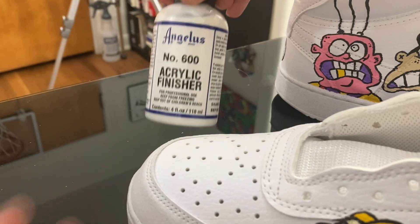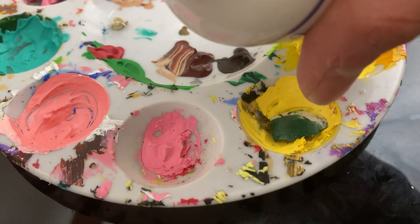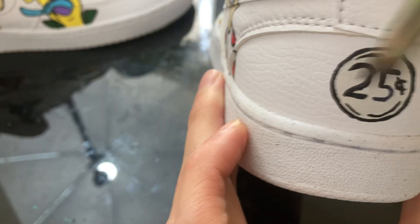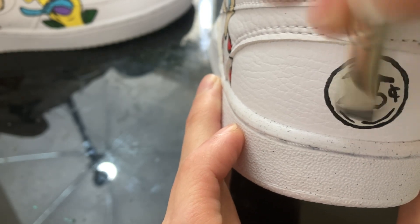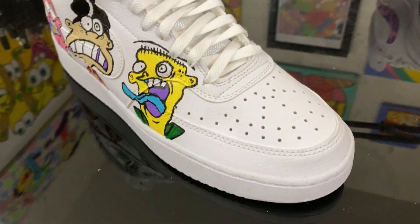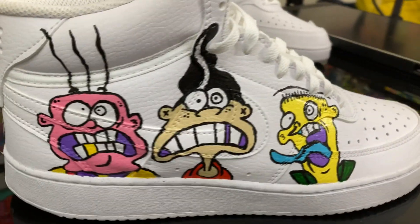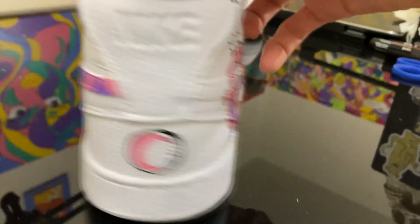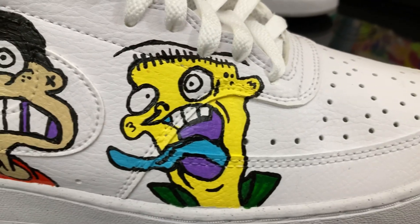I wanted to take one last step to make sure these hold up, so I went and got some Angelus number 600 acrylic finisher. Angelus has a good rep for being the best at paints and finishers and sealers for leather. I applied three layers on each design, waiting about 20 minutes between each coat — three coats on each. These should hold up very well in the future as they get worn and used.